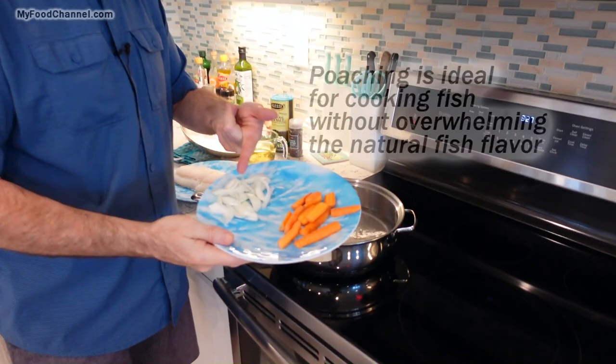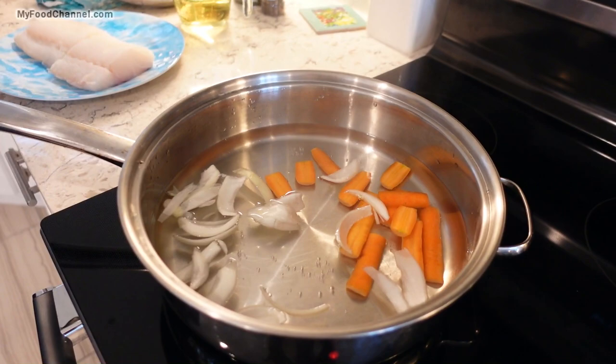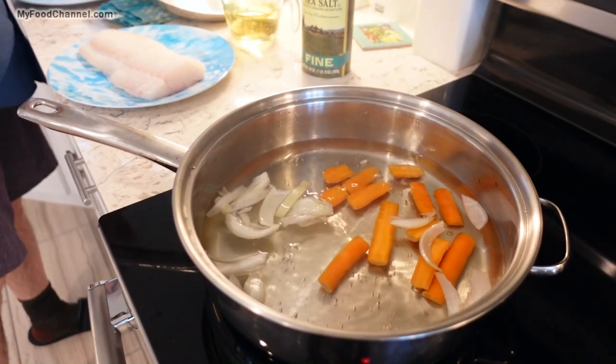I'm not going to go crazy on the flavors, but I am going to throw some of these ingredients in here so that I'll have some boiled vegetables to serve with my fish. You can put anything you want in here, but I'm just doing some onions and carrots, and a little bit of salt.